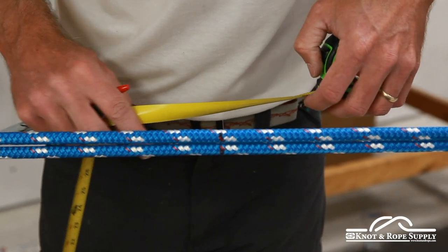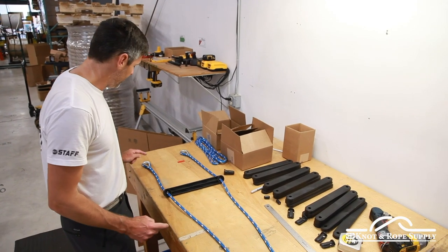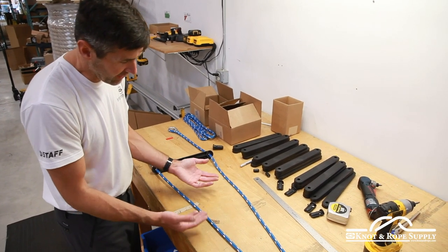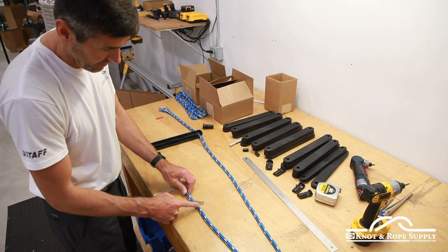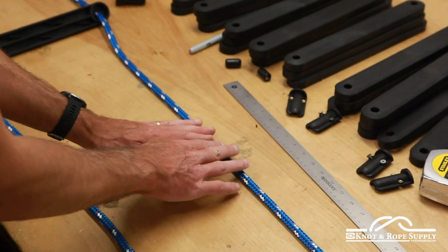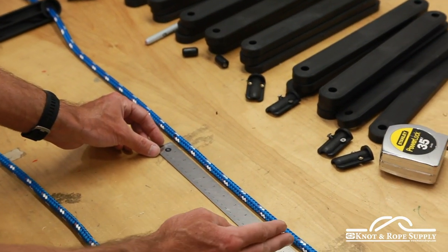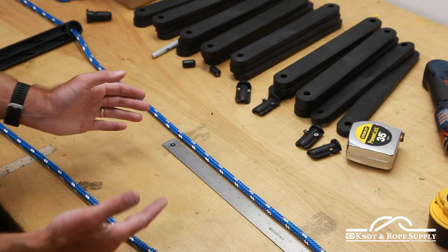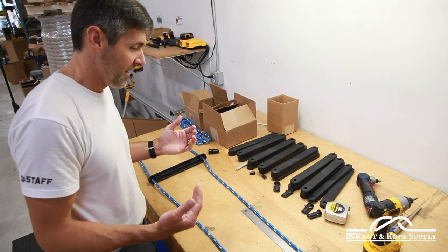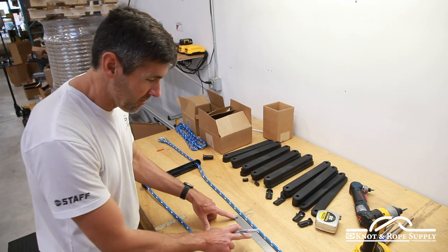We want a consistent mark on both ropes with equal tension on each one, and you're going to see how that comes into play to level those steps. Now we've got our mark — from the top of the thimble to our three-foot mark on this side, and the same on the other side. I can clearly see the mark on both ropes; we know we're at three feet, it's balanced, it's perfect, and we're ready to go. At this stage we want to make all the remaining marks for all the other steps — for us that's every 12 inches. If you're making it yourself at home you can space them a little further or closer, but generally they're about 12 inches apart.